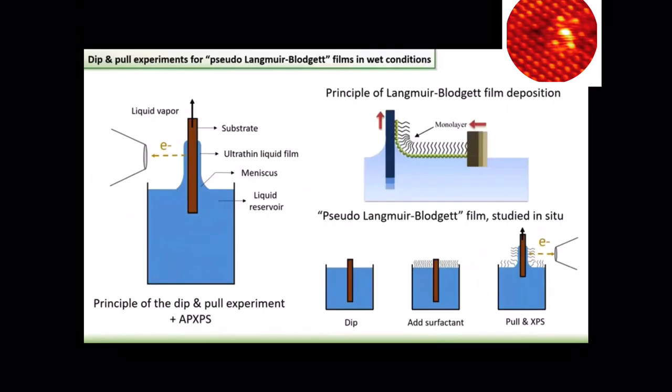However, for the experiments that I will be presenting to you here, we have used another method for the preparation of liquid vapor interfaces, which is the so-called dip-and-pull method. The principle is that you have a liquid solution in which you dip a substrate, and then you pull out that substrate.